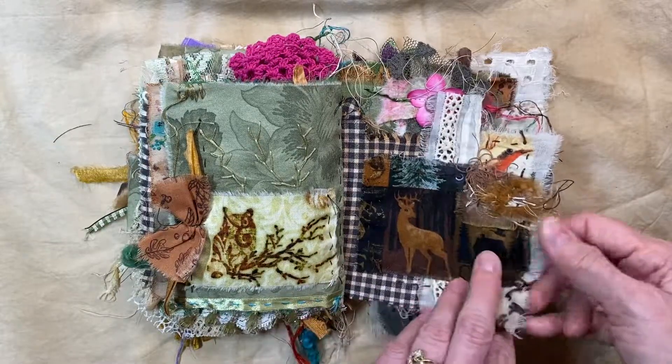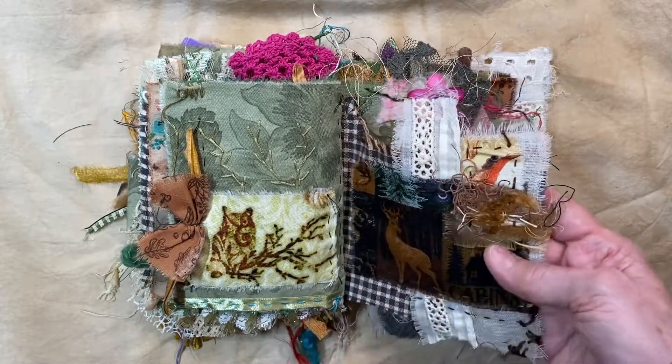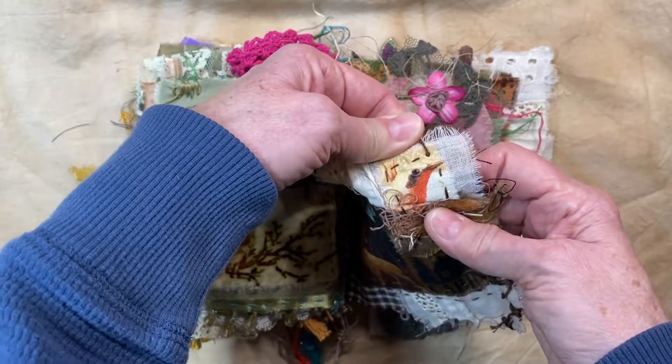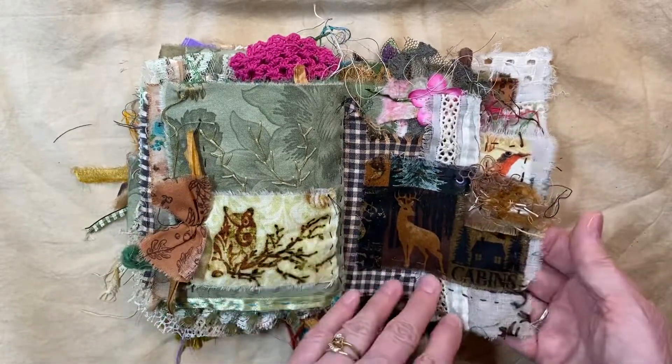I know that Susan Taylor Brown inspired me — I bought one of her journals and she had a piece. She sent me some extra pieces when I did. Now this is a bird up here — I don't know if you can tell that's a bird, but that's a bird. So I just decided I was going to put that in there because she was my inspiration for this journal in the first place.